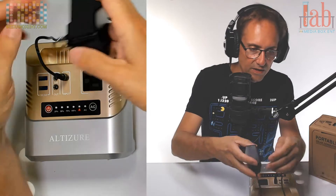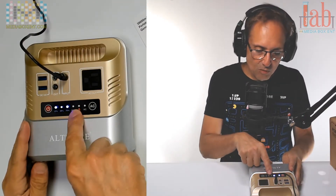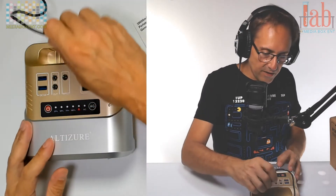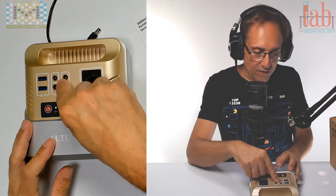To charge this unit, plug in a 110 to 240-volt power supply right here. It's currently showing 100% and the display will blink to show you the charge percentage.